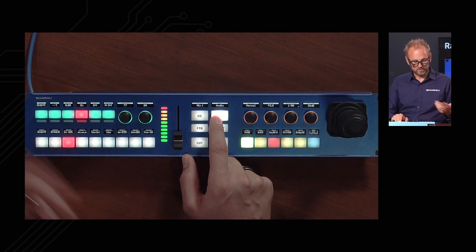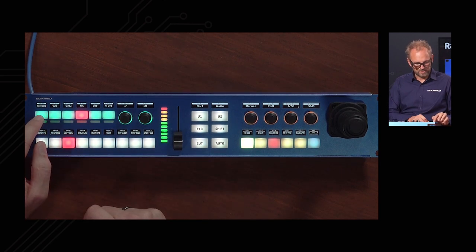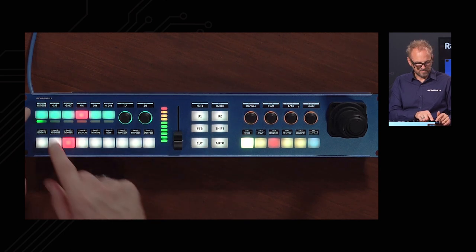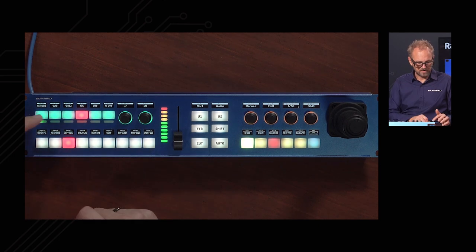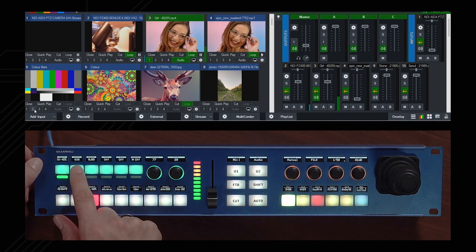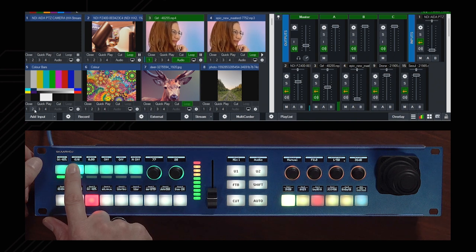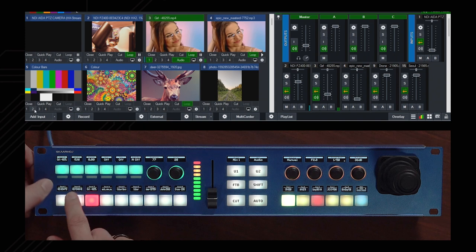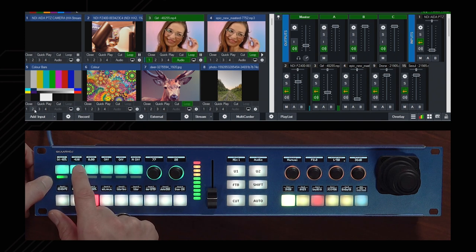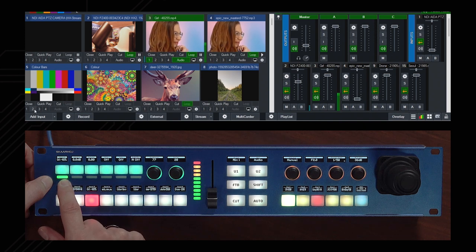Moving to audio, we have five buttons dealing with audio and a selector to go between inputs — the four-way functionality is very useful here. There is also a video meter function providing confidence monitoring. For example, on Input 3 which has video playing with audio, I can adjust the level using the four-way button to change the volume of that input source. The video metering reflects that I've turned it down significantly, so we can see when we're close to peaking.